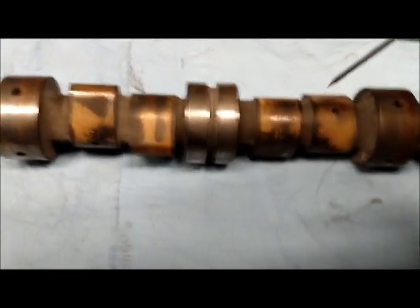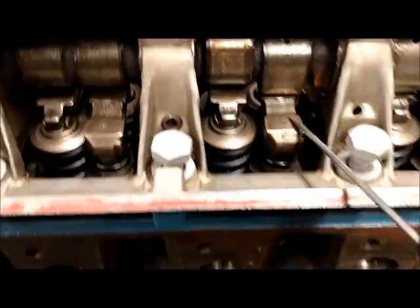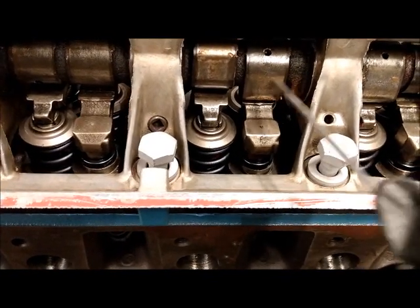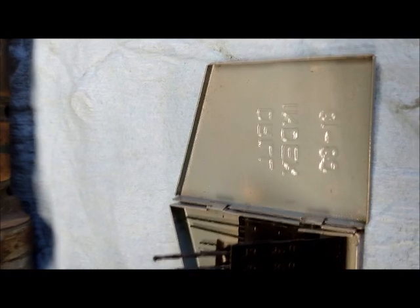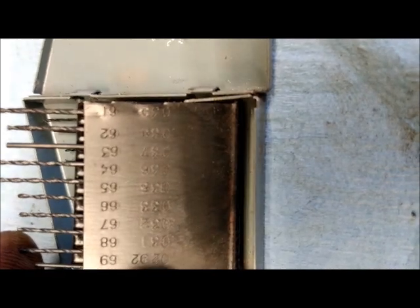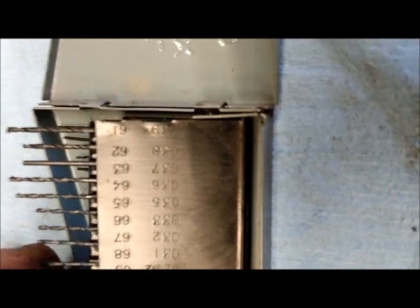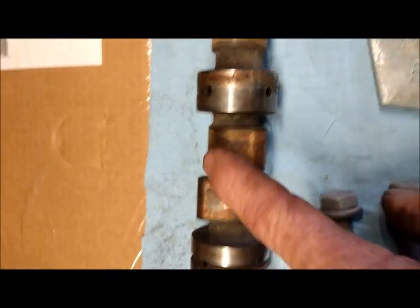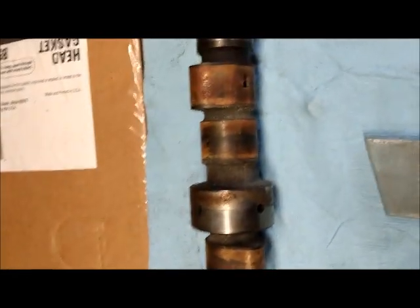That hole can get plugged with debris — most likely silicone can plug it. This lobe here and that lobe, if it's plugged while riding on the cam follower and doesn't have any lubricant going up and down, it's going to wear. So I pulled out my smallest machinist drill set to find one that fits the orifice hole. The one that actually fits was a #63 drill point — 0.037, thirty-seven thousandths of an inch. There are one, two, three, four, five, six, seven, eight holes on your cam lobes for intake and exhaust.